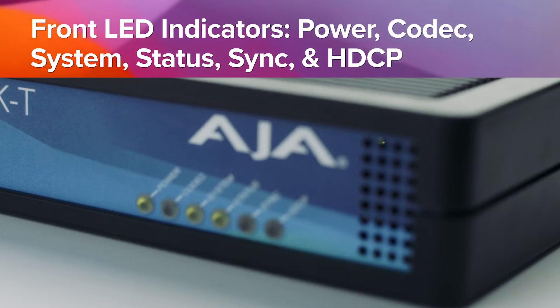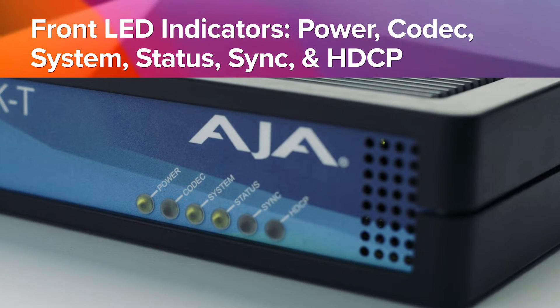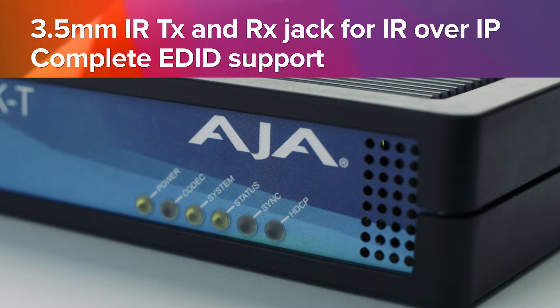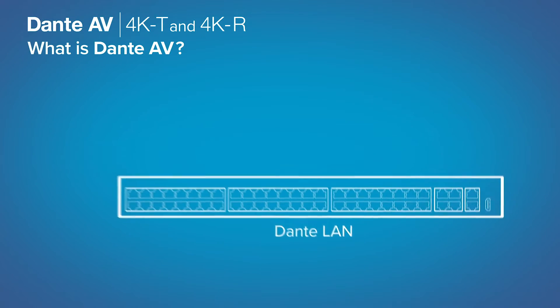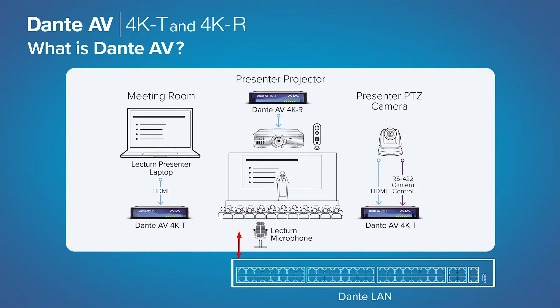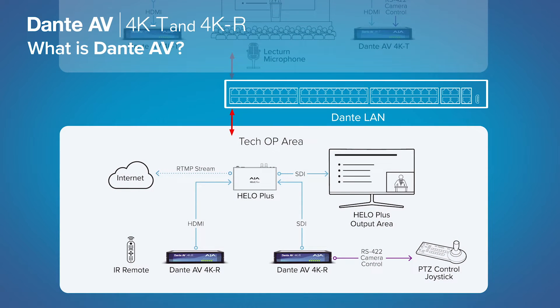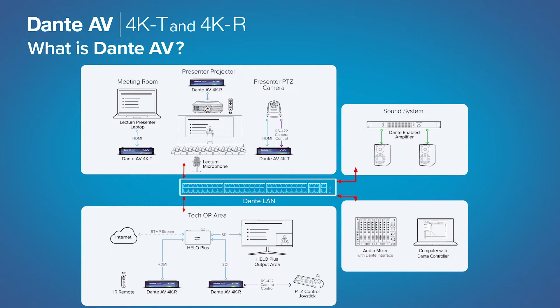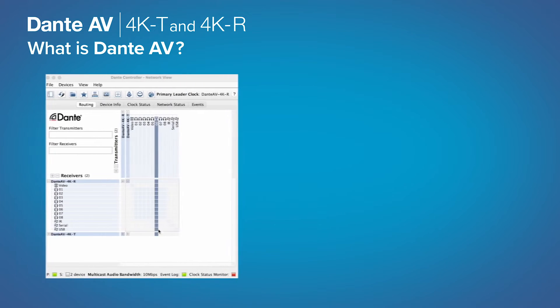On top of that, you have the ease of use that comes with the Dante infrastructure and a unified control plane, so being able to manage all of your audio and all of your video through the same easy tools you use for Dante audio today. Dante AV 4K from AJA transports video with up to 4K 60p RGB 4:4:4 color space with ultra-low latency and visually lossless quality for the most demanding live environment venues.